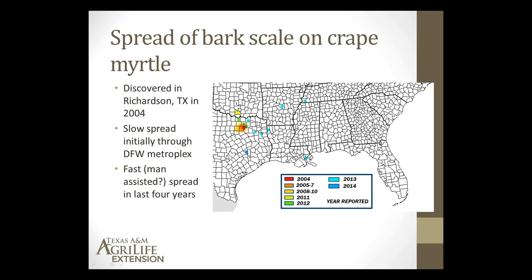We think that the first six years or so of the scale spread was certainly assisted by natural spread in the Dallas-Fort Worth area, not seeming to move super quickly in a year or so. But the pattern we're seeing along the major interstates and commerce corridors would indicate that the longer distance spread is certainly man-assisted, probably through crape myrtle plants being moved from one area to another.